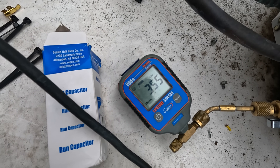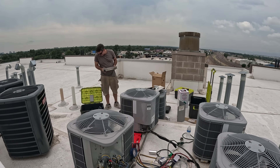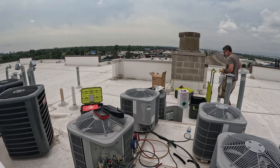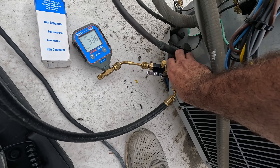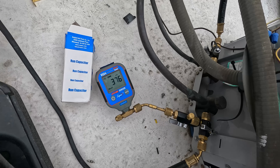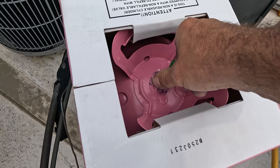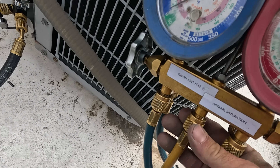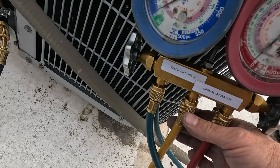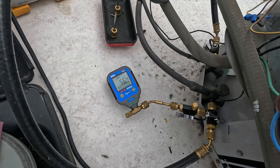Looking at our microns, we're at 355. I'll start cleaning up and go ahead and secure this fan motor, then we'll recheck the microns. 337 microns — now I'm going to do a decay test since we're ready for charge. Close down on that, close down on that. After 10 minutes we don't want to rise above 1000 microns. Zero out my scale — I'll get any moisture or air out of the line. Getting ready to break vacuum. We have risen above 500 microns — it's been about 10 minutes. Decay test.